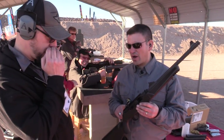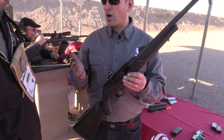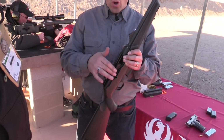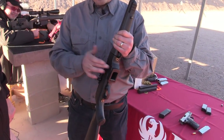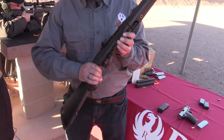You've got a milled-in Picatinny rail — great for a red dot, scope, or any kind of optic you want to put on there. All your controls are reversible, so your bolt handle and your magazine release can switch from left to right. Makes it very versatile.